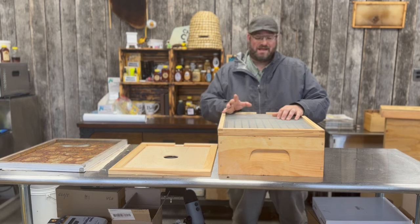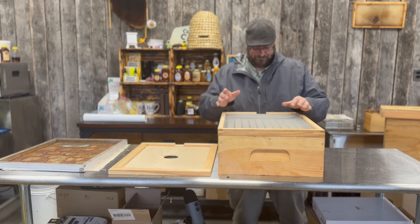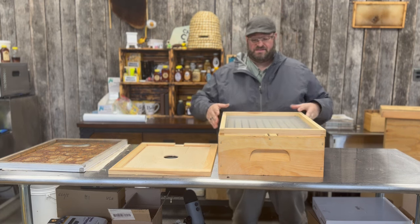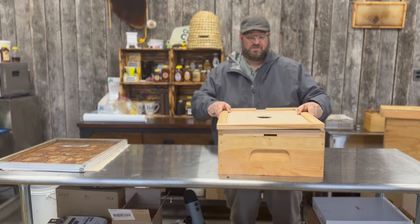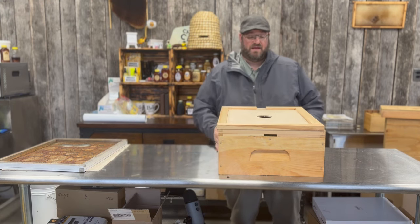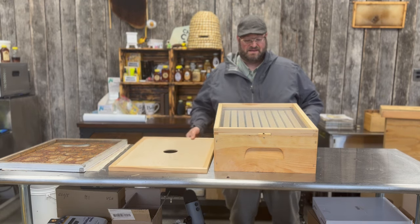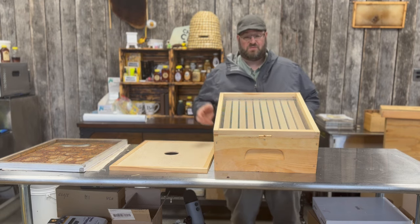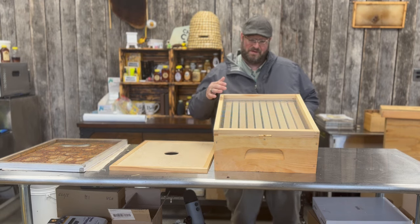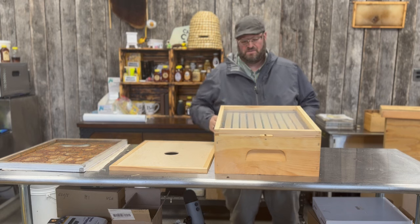You could guess that we like it for ventilation, and that's partially right, but what I really like about screened inner covers is that I have the ability to take my cover, put it over top — this is the inner cover — and I'm able to lift that lid and peek down at my bees and see what the population is on the frames without disturbing them. I can monitor the colony very quickly and easily without actually having to go in and disassemble to see where the volume is.